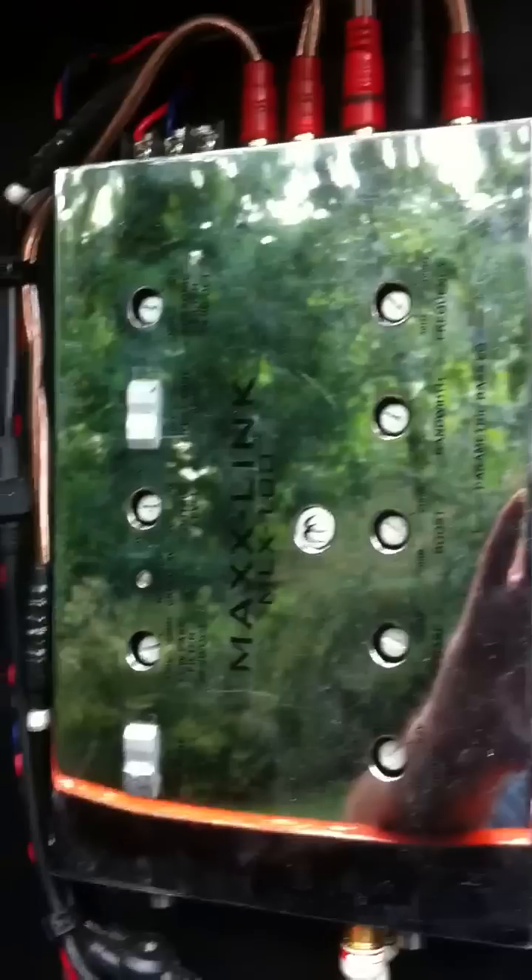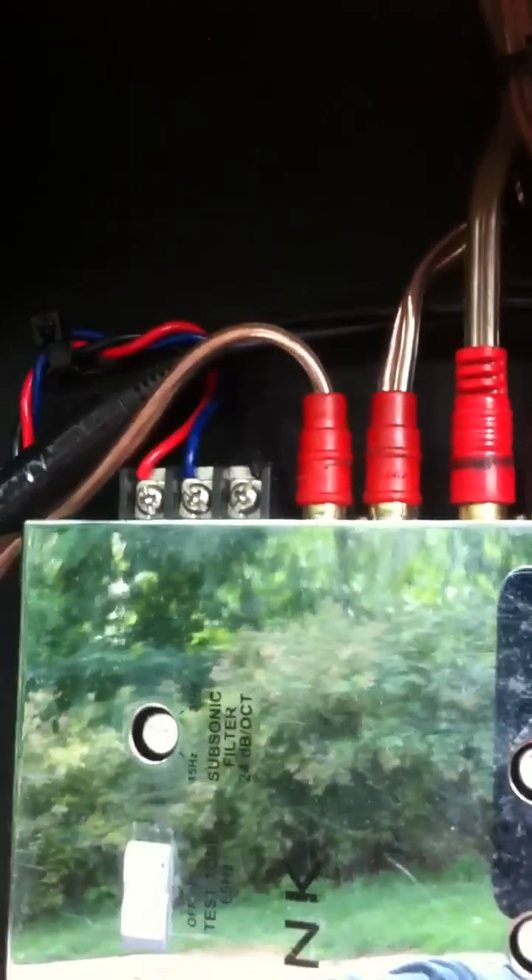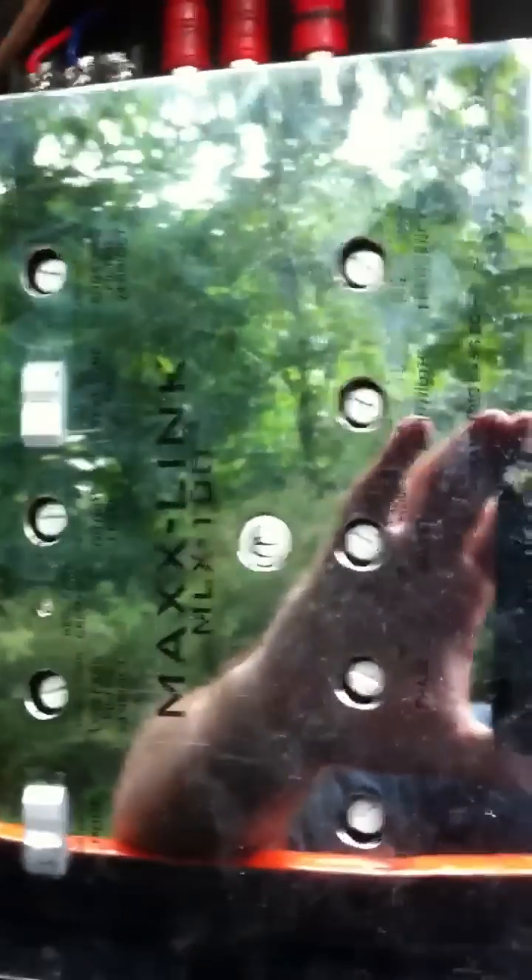The first thing you want to do is have all your connections made up top or on the side. You have your accessory, constant, and ground — have those hooked up and have the MaxLink actually operational to that point.